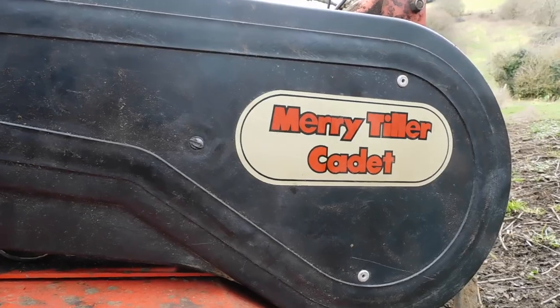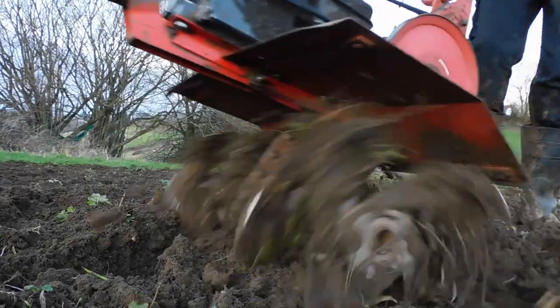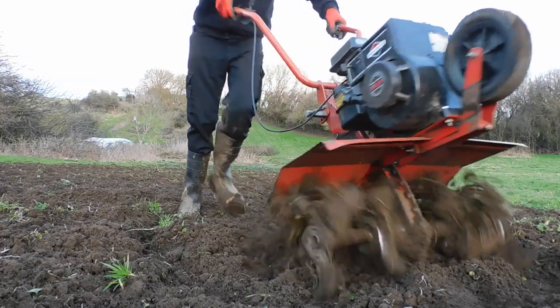This is a 1976 Merry Tiller Cadet which we bought a few months ago for £110. This 47-year-old tiller still works really well even after hours of using it.